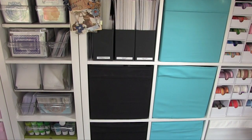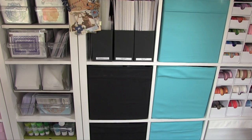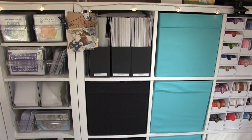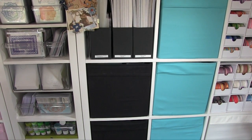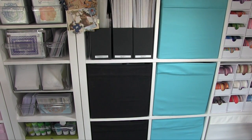The next place I've got some embellishments is here in the Kallax, inside the buckets — these fabric baskets, or boxes as I think they call them at Ikea, but I call them buckets and buckets they will be. So let's start off with the flowers because I think they'll be the easier one to look at.